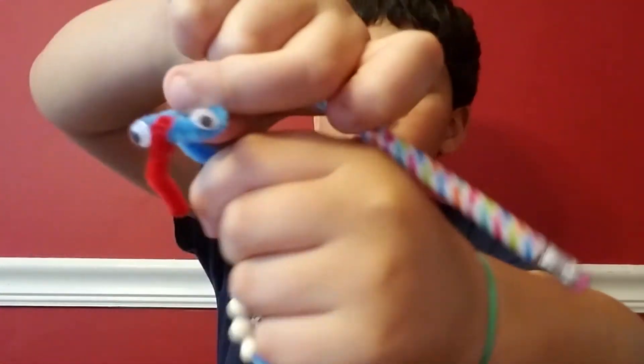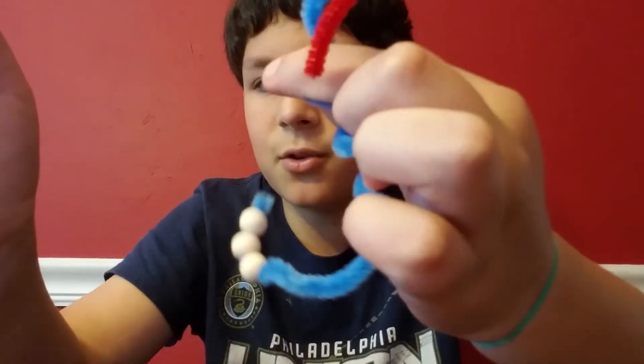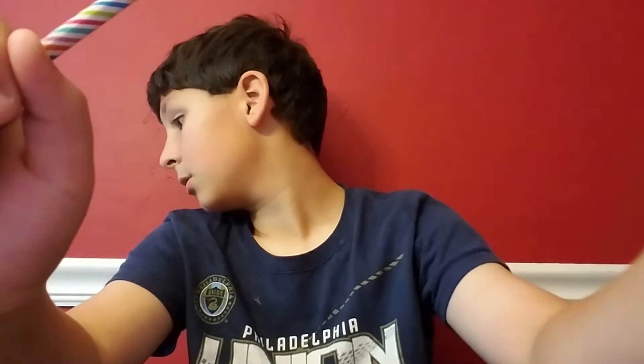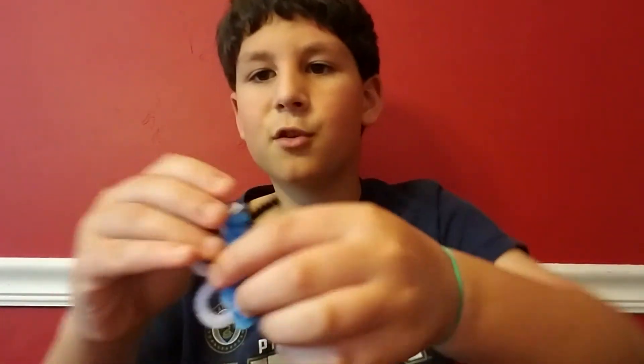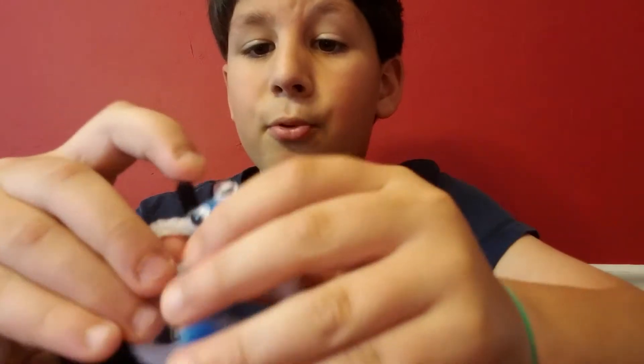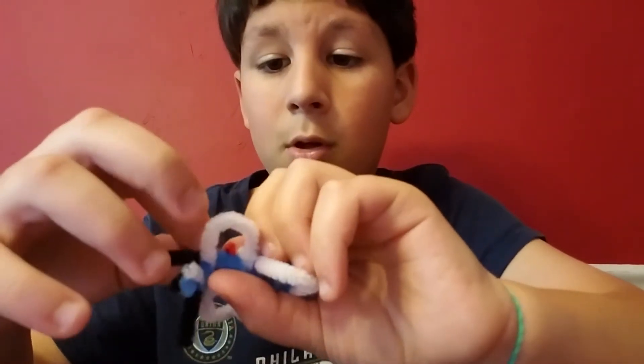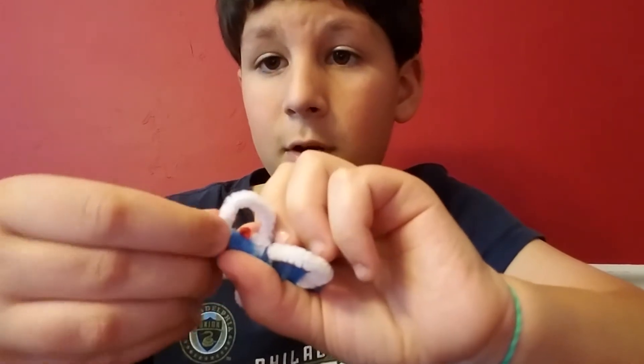Maybe I should make the head straight. Here's the snake — this is just a test so I don't think I'm going to sell this one. My sister made a butterfly and it's right here. She surprisingly made a pretty good butterfly and I'm complimenting her on that.